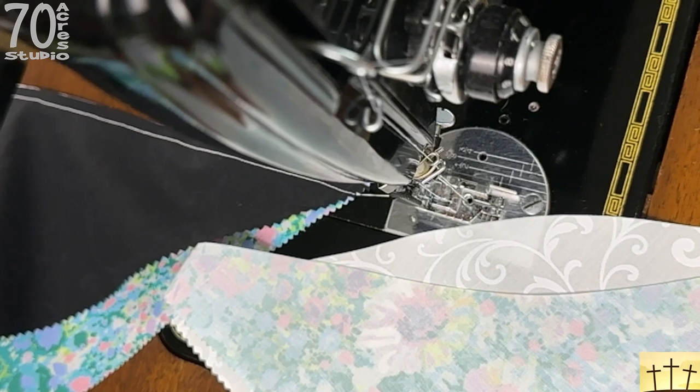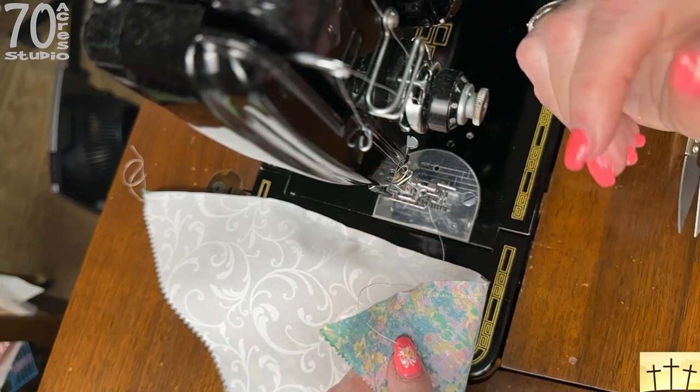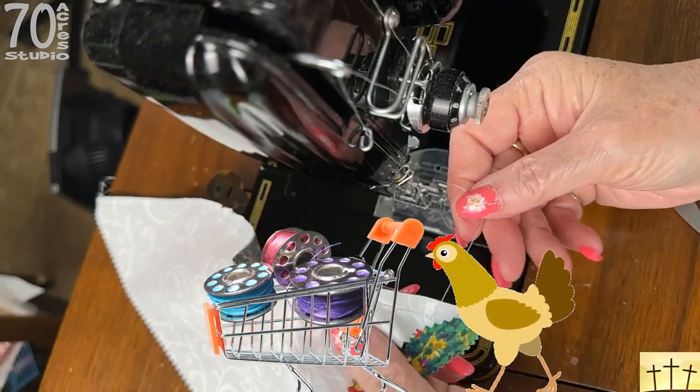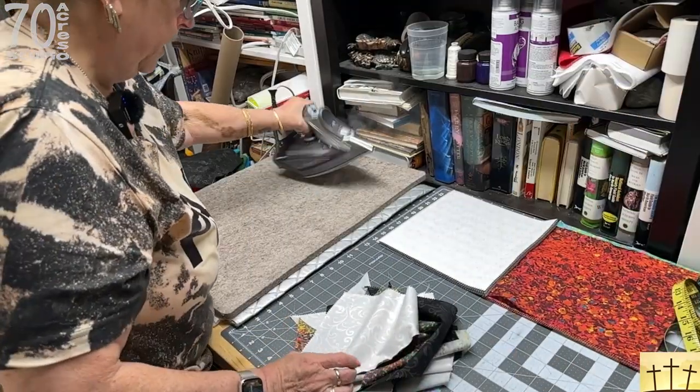Chain piece all of these and then we'll go over to the cutting table and iron them flat and square them up. I had to come back and show you this — I knew I was going to lose bobbin chicken, but check that out, I didn't lose! It ran out right at the end. So much for bobbin chicken. Okay, that's ready.